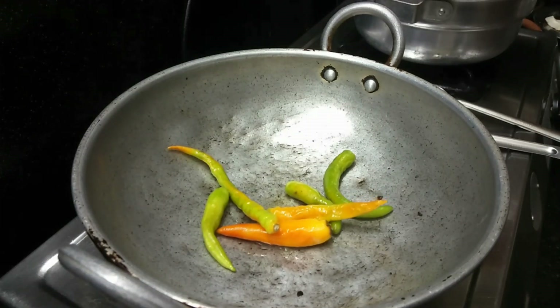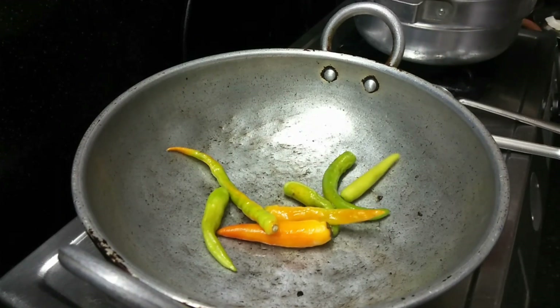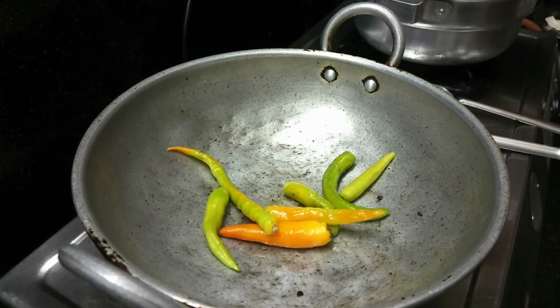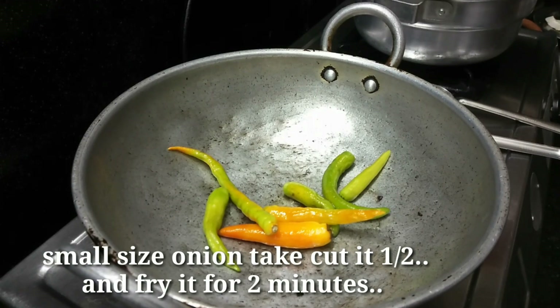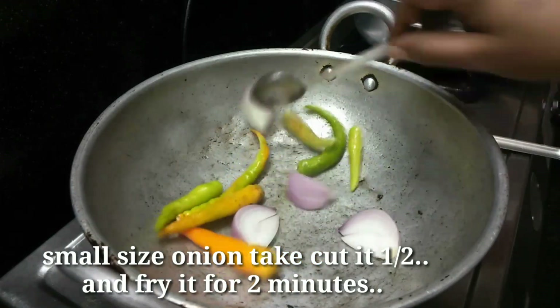I am going to add half a tablespoon of oil. After that, I am going to add 1 cup of milk. I am going to make it with half a tablespoon of oil — we will have a little taste.